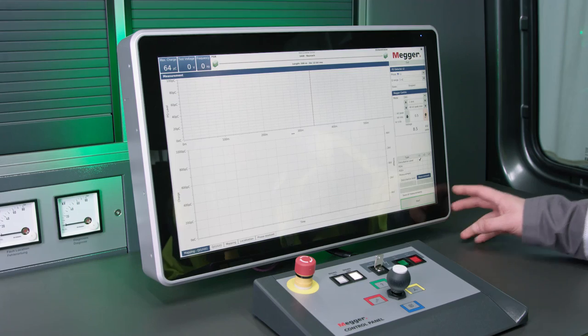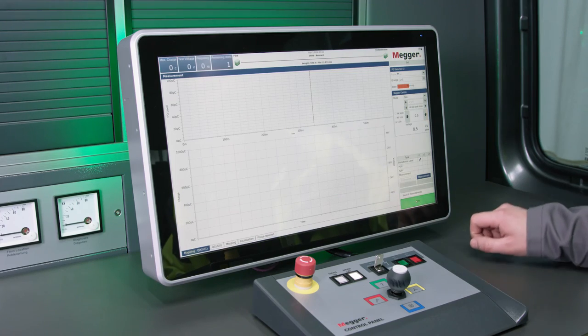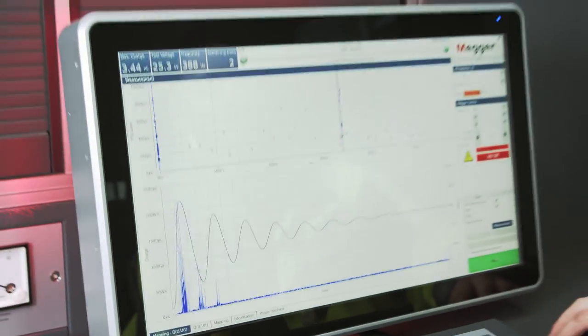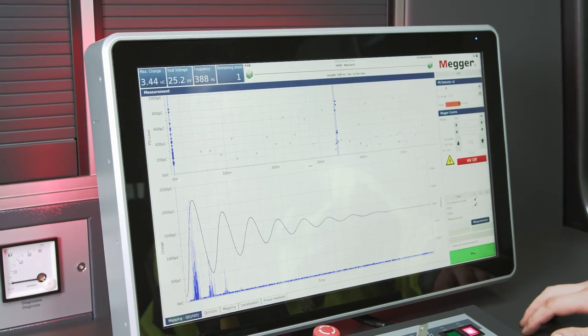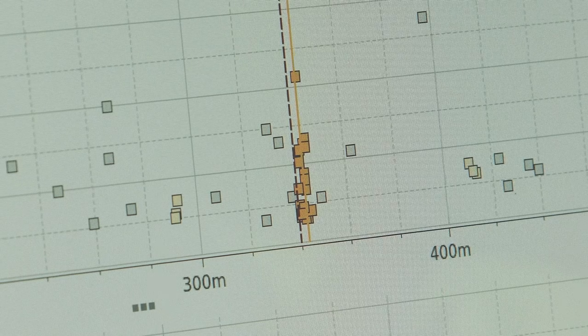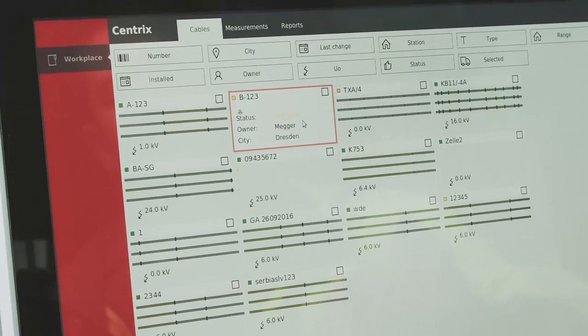Two other test procedures are used: partial discharge measurement with up to three voltage waveforms and the dissipation factor test. The new 50 Hz slope technology allows VLF testing at 0.1 Hz and simultaneous damped AC measurement at a frequency close to that of the mains.